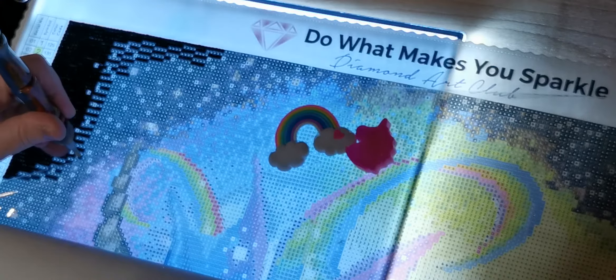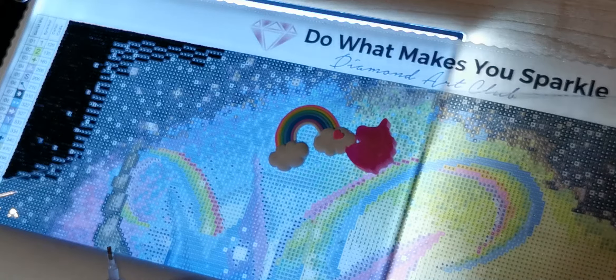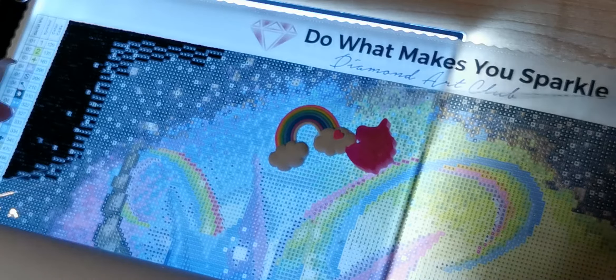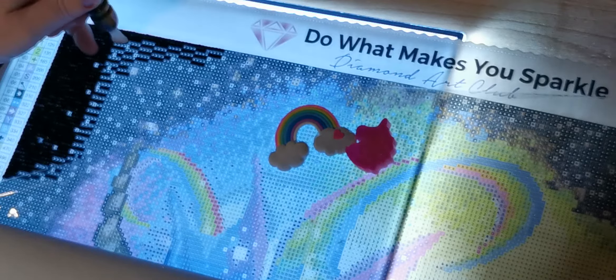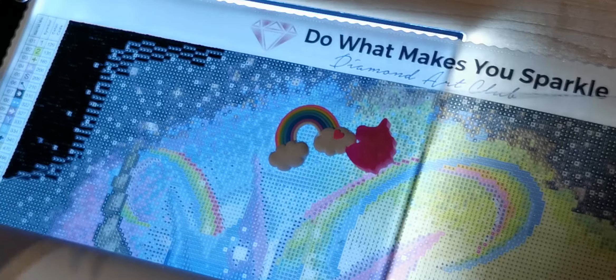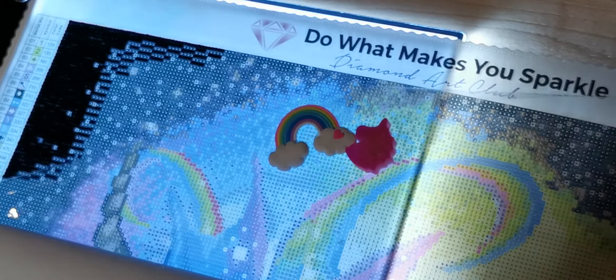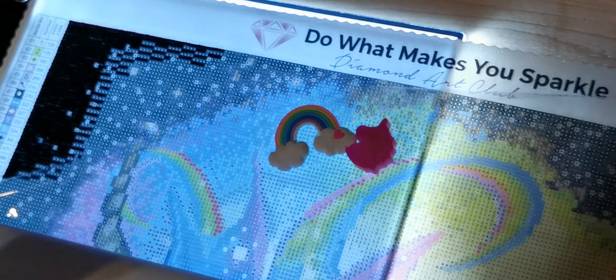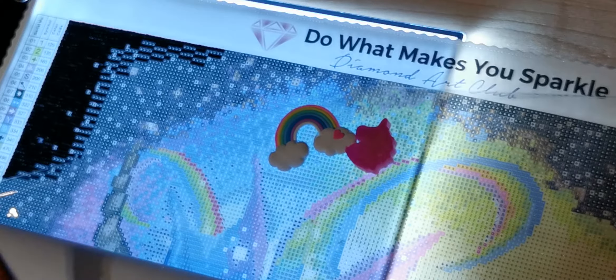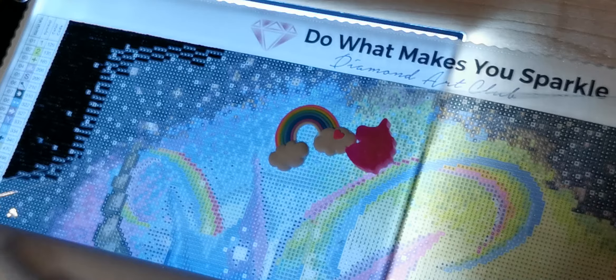I'm pretty sure you use fabric sharpies to color in the socks. Look how much I've got done chatting with you guys — all of this is filled in! It's not perfectly straight, but when you turn off the light pad and view a painting from three feet away, you won't see any of that — it'll all look gorgeous. And this is a square painting, so the squares will push themselves to where they're supposed to be by the end.